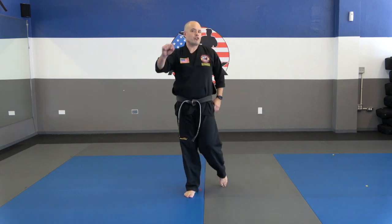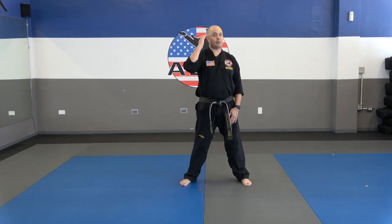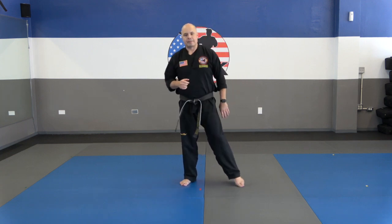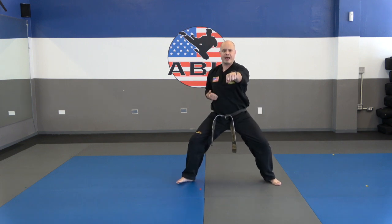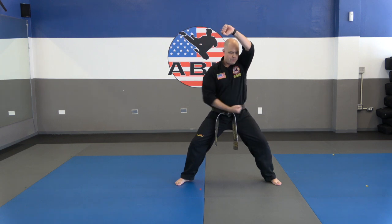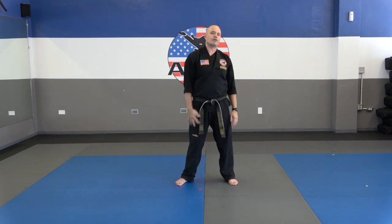Okay guys, we're going to work on 22B real quick. Earlier in class we had you guys work on those low stances, so I expect your horse stances to be perfect today — we're going to keep them low. Doing those low stances really helps make those legs strong. So 22B, let's start from the beginning. Number one: horse stance — knees bent. Two: punch. Three: punch. Four: across and up. Five: across and up. Ready position. I'm going to count and you're going to do the first five moves.